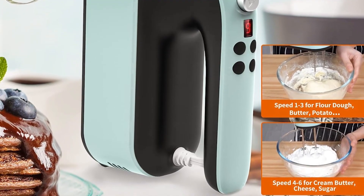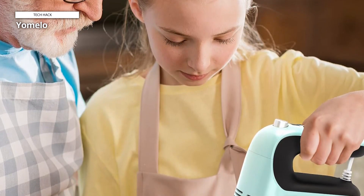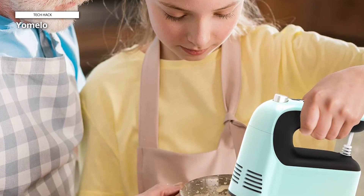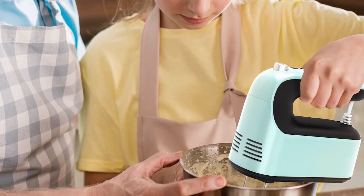Easily adopt touch-button speed control and a nine-speed display — it's easier to adjust the speed setting you currently need. Easy and quick to eject all accessories; just press the eject button above the handle. It will fit perfectly into your modern kitchen.